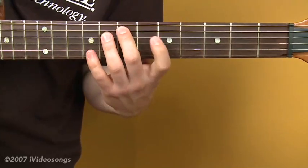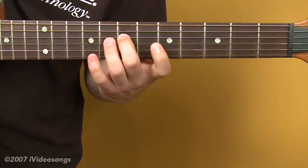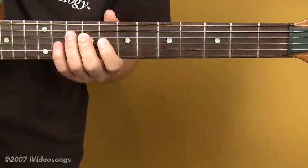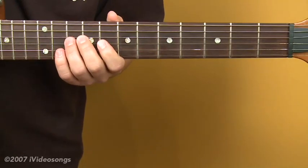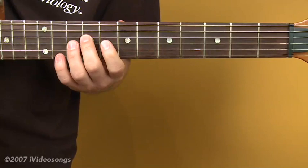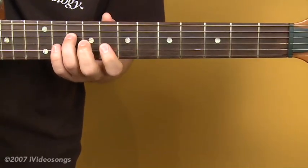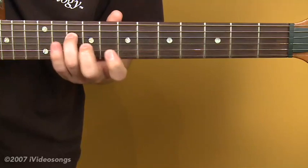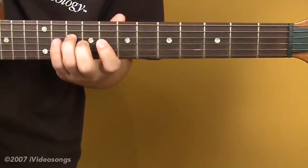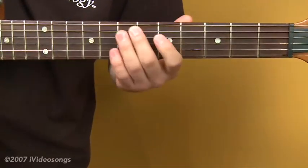We'll play an E minor arpeggio, then go to an A minor, which is in the same position. A cool thing to do in a minor key is to take the three chord and make it major, so we'll play a B major rather than a B minor. Then we'll go up a half step and play a C diminished using our diminished shape on C, and that'll get us ready to go back to E minor again. We'll play each of these twice.